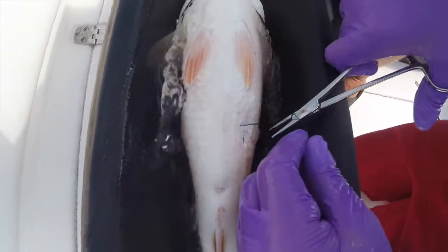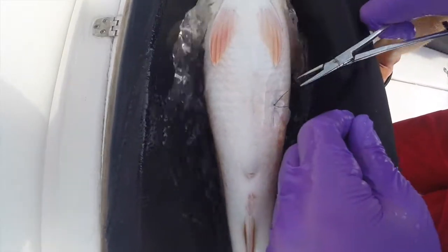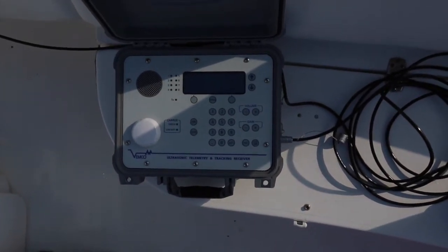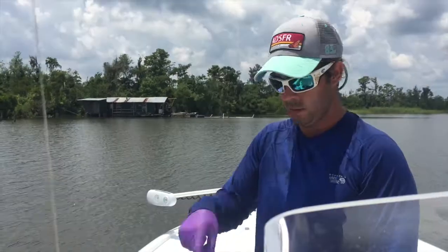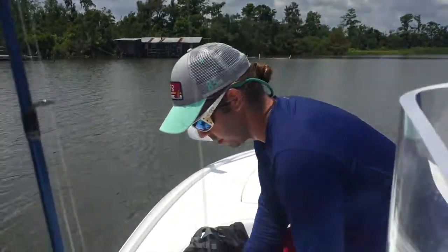Alright, I'm ready. Okay. So this is just like what we have stationed around the rest of the water here — basically it just listens for the acoustic signal that comes in, and there's a tag. That's one of the ones we just did.